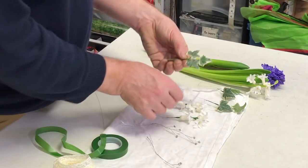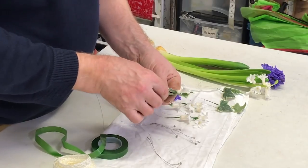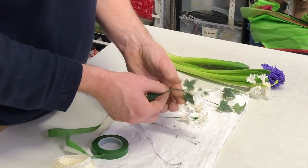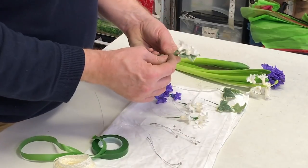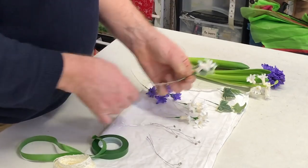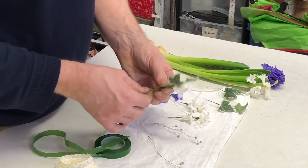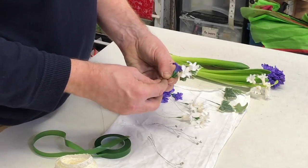Now we can start adding our flowers. I really want the tip of this leaf to be the thing that goes to the very end. That's giving support to this flower and then I can come in with my next flower. I'm not really wanting to do a lot of twisting on the stems — if we keep them more parallel it's a lot neater. And we can bring in our little blue one here.